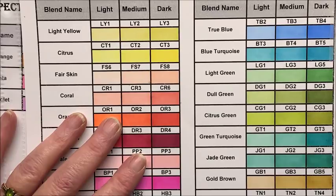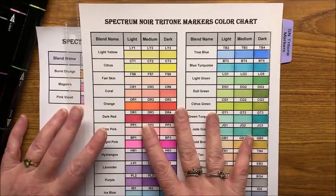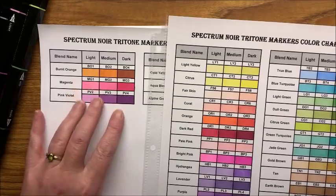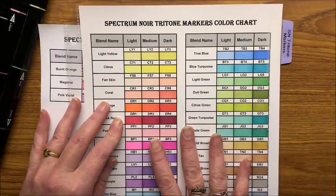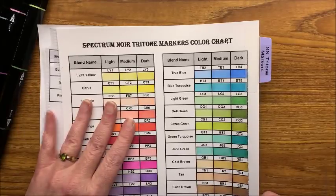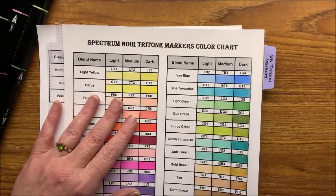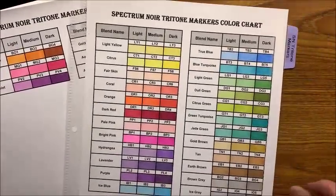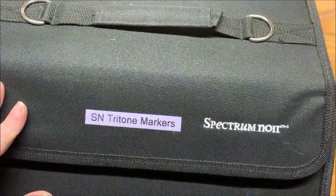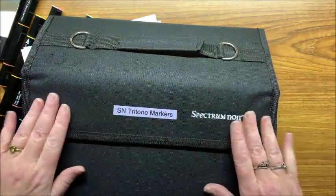Each additional shipment I receive is going to be building off this initial bigger set that I received, so these are darker versions of it. I will be putting them in order in the big chart and re-swatching these out. Each time I get a new shipment of six I will be redoing these because I'm not sure what colors I'm going to be getting in the future, and I like swatching anyhow — especially with markers, they go pretty fast. I will be putting these in my Spectrum Noir case that I had shown in the previous video.